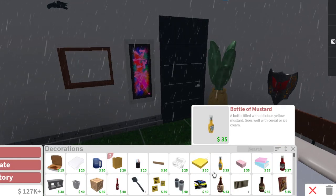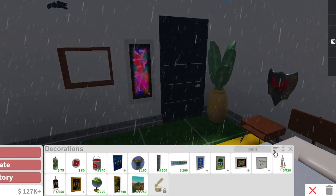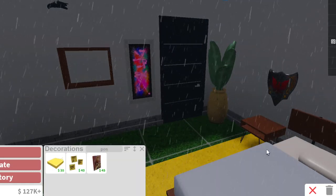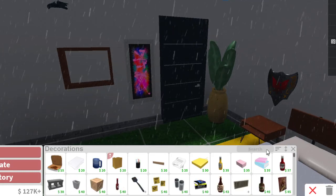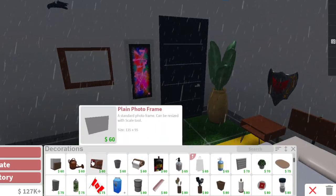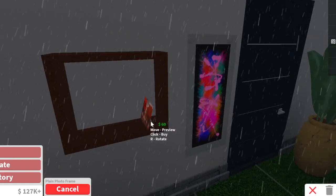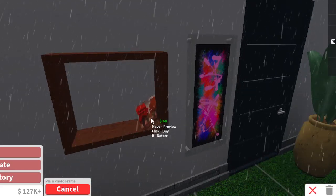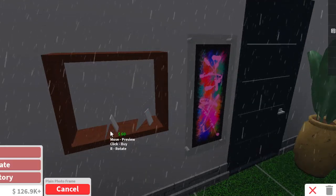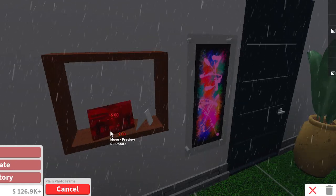We can have a painting here to look like gear. Actually, I think it's called a photo frame. Let me scroll down to find it. Photo frame — got it. We can put those here and try to rotate them to make them look like Batman's weapons. What do you guys think? I think it's pretty close — we can make it work.